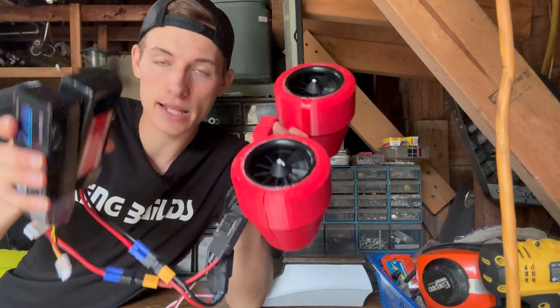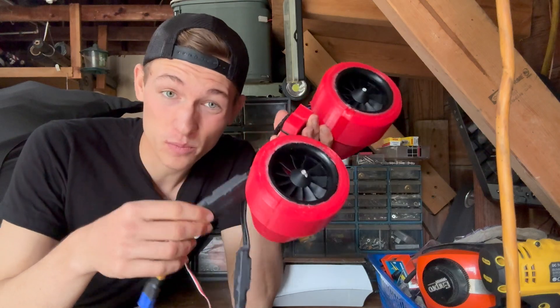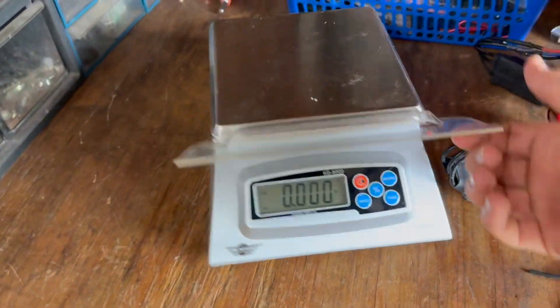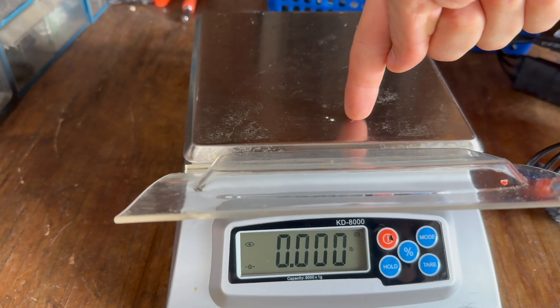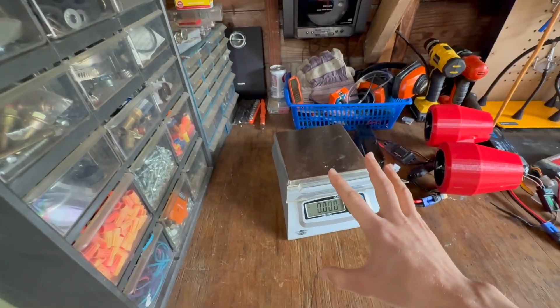Something to keep in mind is that these jets, to lift off the ground, are going to have to lift their batteries and the speed controller as well as the plastic. You don't need a battery this big to power one of these jets — this one battery weighs over a pound and a half. So I took my mom's baking scale, which is super precise, and this is what we're going to use to measure the thrust that one of these can produce.